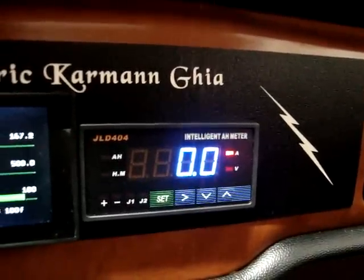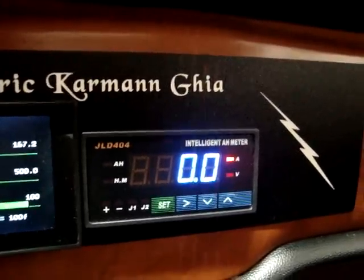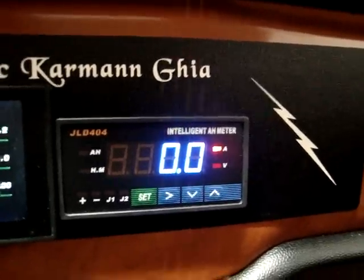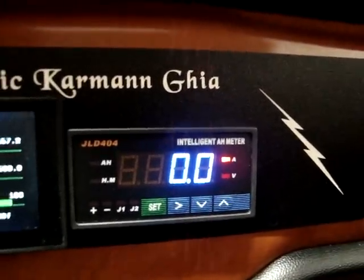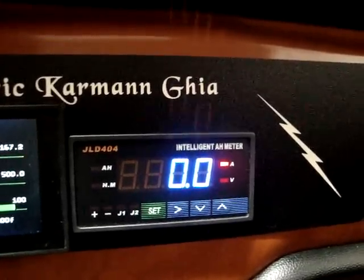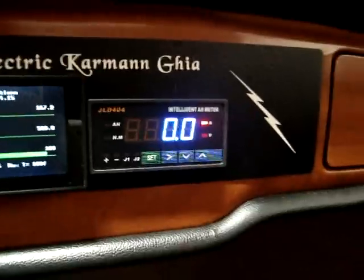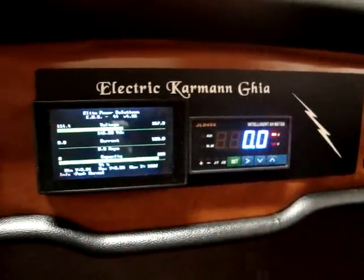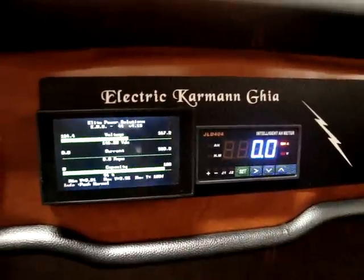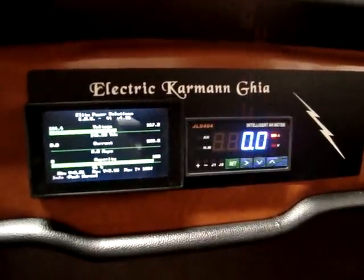Both fit in the stock cutout for the radio, so we didn't cut the dash at all. Next to it we have the JLD404 from EVTV. It's kind of a duplication of our EMS display, but it has several things it doesn't have — one is it displays your ampere hours. The other is it has two relays that allow you to have some control over other features in the conversion, whether it be controlling a charger or whatever you want to use them for. They're actually pretty nice and have multiple settings.